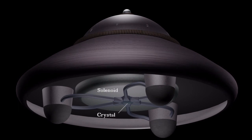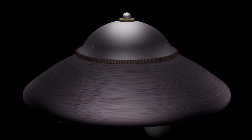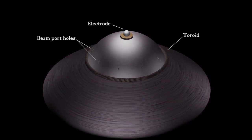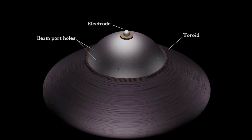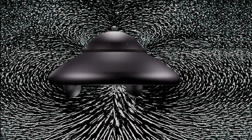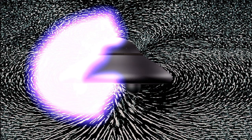At the centre of the base is a selenium-based crystal resting on a solenoid electromagnet. An electrode is positioned at the top of the dome, around which are nine beam portholes. At the base of the dome is a toroidal magnet. The importance of electromagnetism is fundamental to the operation of the craft. Two types of electromagnets are deployed: the toroidal magnet and the solenoid magnet. Together they create a magnetic signature that contours the craft. This is the containment field for an antimatter formation.